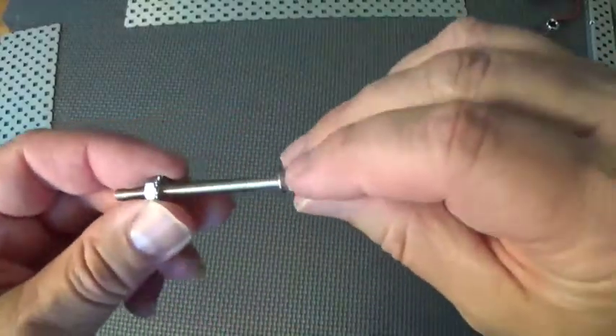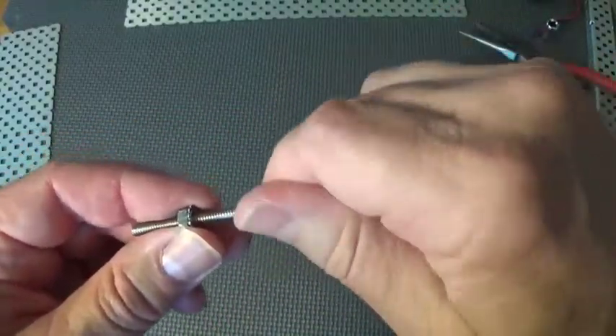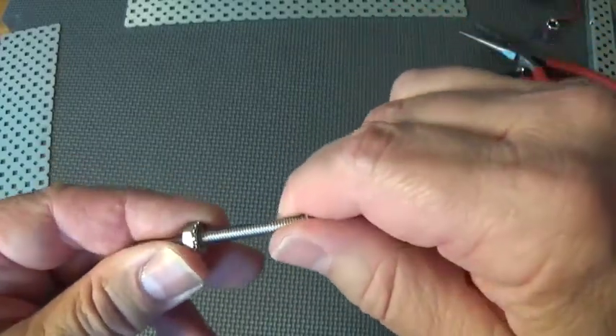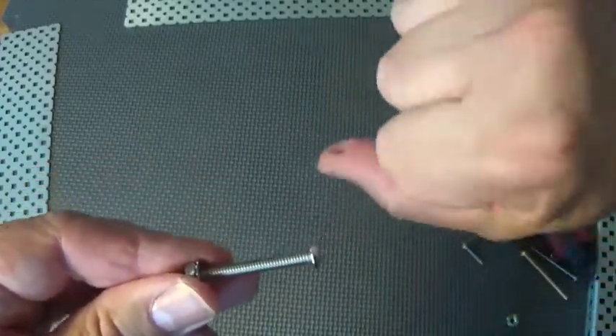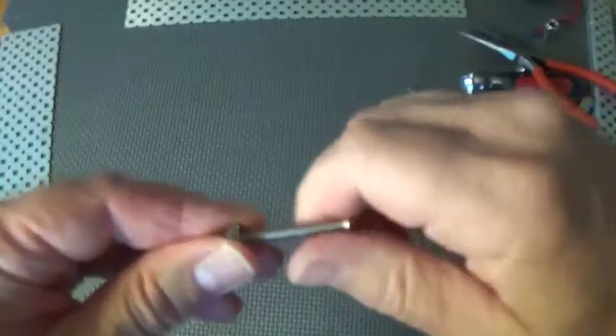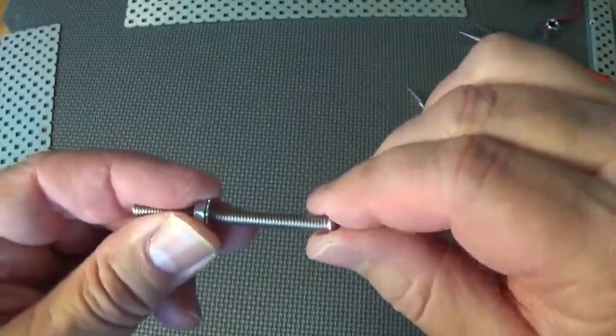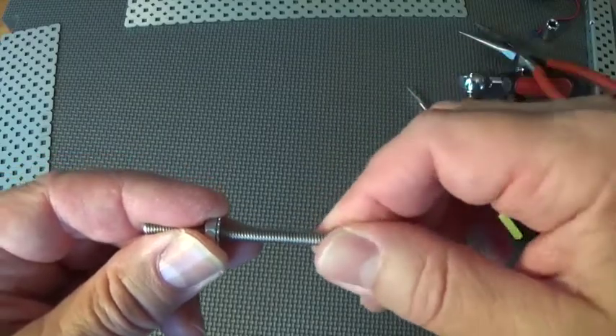When you're tightening things up and you get to the bottom, don't over-tighten it. There's no reason to put all your body weight into it. Just get it so it's tight and then maybe try to turn it maybe another five degrees or so.